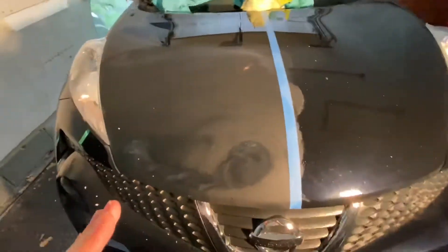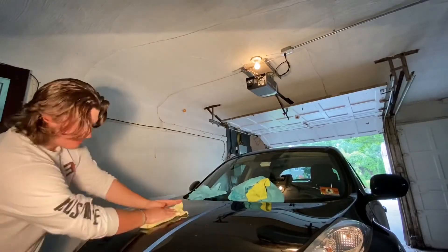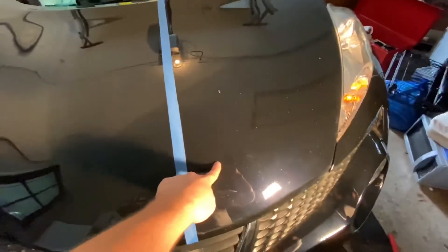I just finished a fourth pass with the buffer. Taking a clean microfiber to wipe it down — I had to put the phone down for this one. All right, so the left side is the one we treated and the right side is not. You can see all the swirls, cloudiness, and streaks on the untreated side. On the treated side there are unfortunately a ton of rock chips, and some stuff is just debris falling off as I move around, but there's a pretty significant difference.